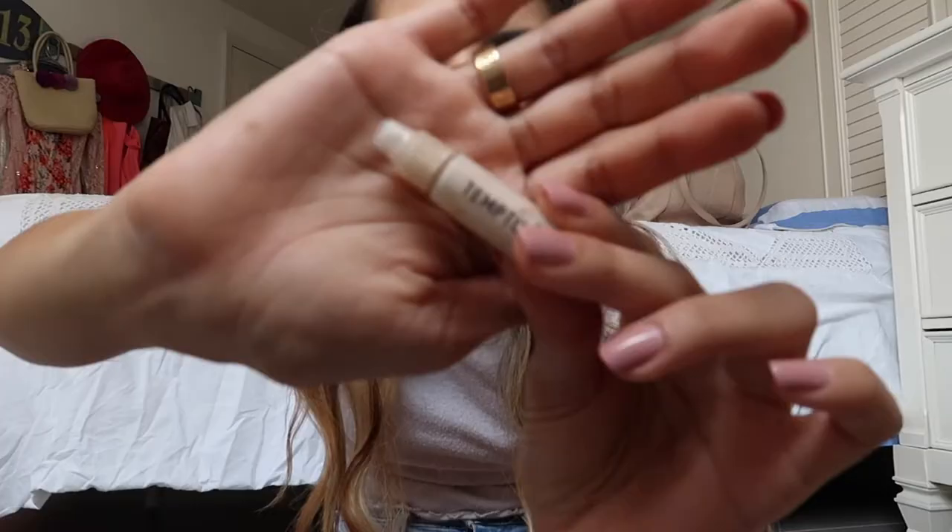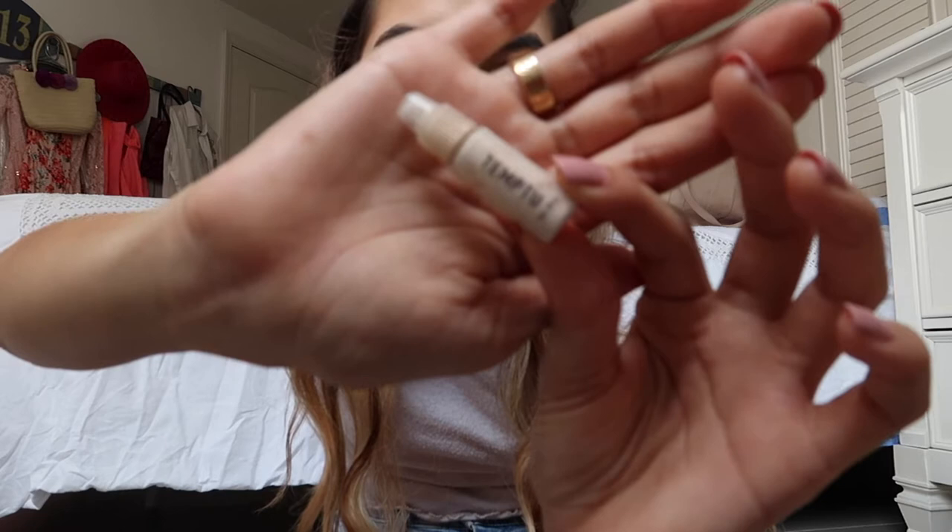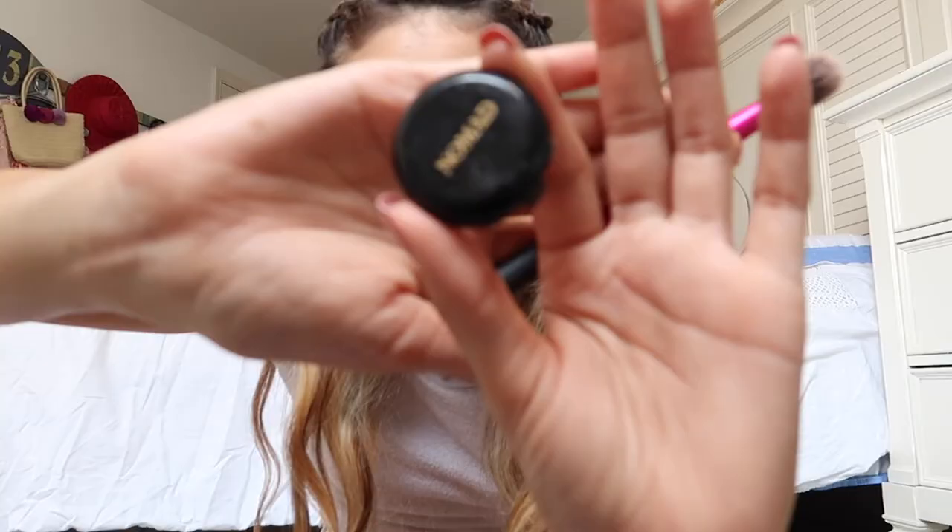Now for highlighter, I'm going to be using the Temptu Liquid Highlighter. I like to apply this under my powder highlighter because it makes it look a lot more glowy. I apply this on the top of my cheekbones, on the tip of my nose, my cupid's bow, my chin, and a little bit on my forehead. Next, I'm using my powder highlighter by Nomad, applying it in the same places using my Real Techniques setting brush.